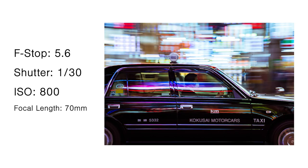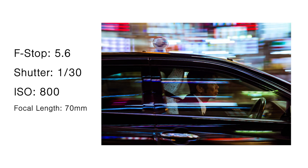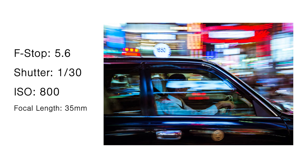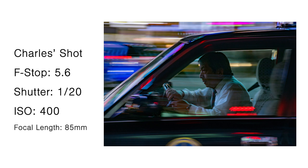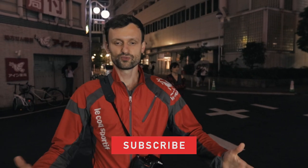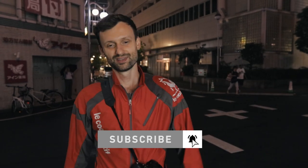It's very simple in theory but a little bit tricky in practice, so you have to practice, practice, practice. You're gonna come back with a lot of bad shots — stuff's gonna be out of focus, crooked, timing's gonna be wrong. You just try and try and try and you will get some gems out of it. You should get some shots just like the ones you can see here on the screen. Some of these are by me, while others are by Charles, another photographer at iExplore who does a great job teaching this technique on our Tokyo by night and other workshops. Thanks for watching — please subscribe, hit the like button, and leave comments below with any questions or ideas for future videos.